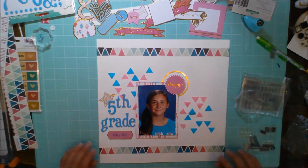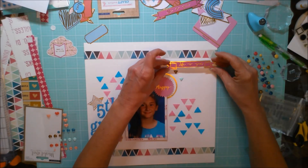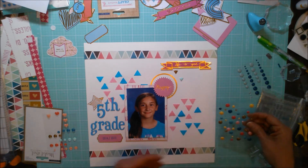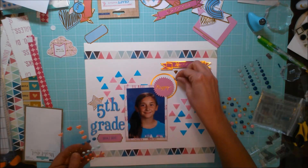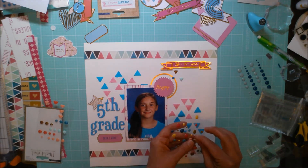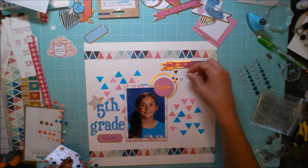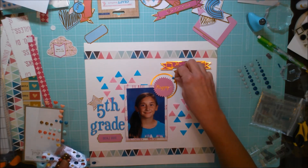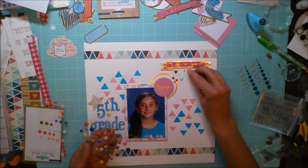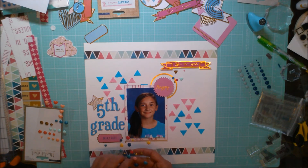Sometimes I get lazy and don't want to pull out individual number stamps, so it's nice just to have the years already on one little stamp. Here I'm just placing a few enamel dots and the little banner from Pink Fresh Studio that says 'life is good.' I also wanted to use the rest of my rub-ons from Pink Fresh Studio but couldn't find them while shooting — when I was cleaning up my desk I did find the rub-ons and was able to add them after the fact.